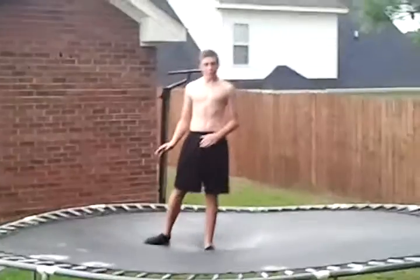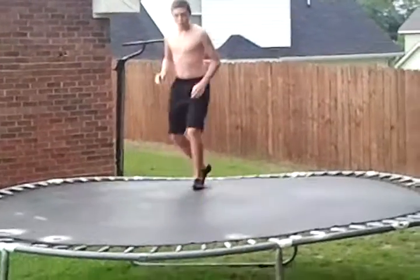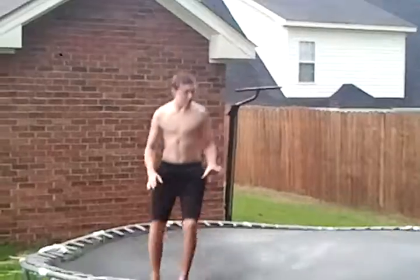First, if you want to do it on the ground, I recommend you don't do it. What you want to do is get on a nice trampoline, something that can get you a little bit of bounce.